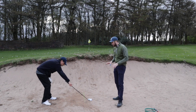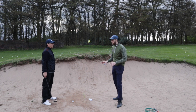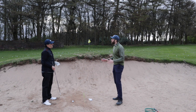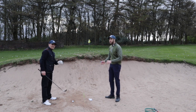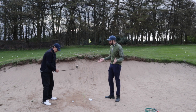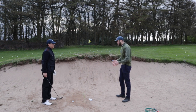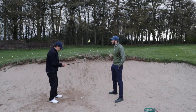You might have noticed Taheed is resting his club on the sand. He's new to golf, so we're not going to be too strict — but in golf you're not actually allowed to rest your club on the sand in a bunker. We're learning the technique, so we're not too fussed about the rules yet. We're just focused on getting it out of the bunker; we can fine-tune that later.